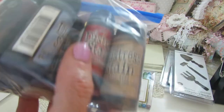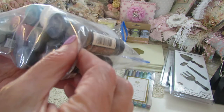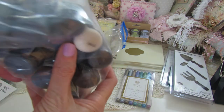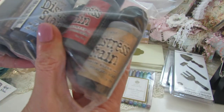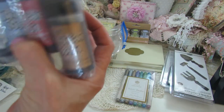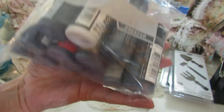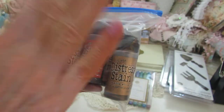These right here are the Tim Holtz stains — the collection. I think I used the walnut stain one time to stain some seam binding, and that was it. It comes with the white, which was really popular. There are 2, 4, 6, 8, 10, 12 colors total. If you want me to tell you the colors I can — just let me know if you're interested.